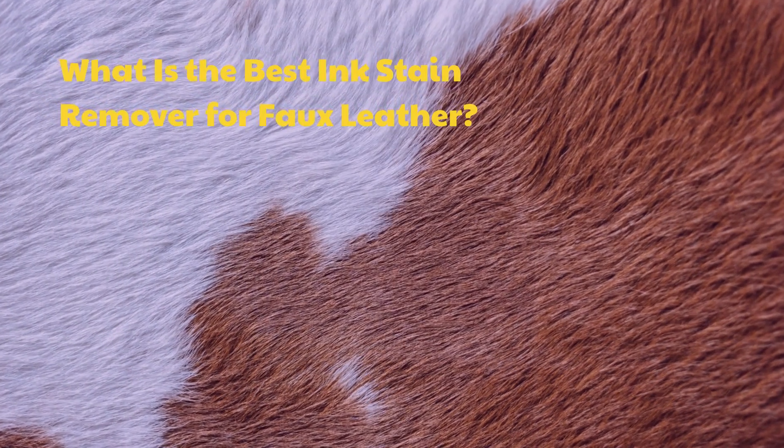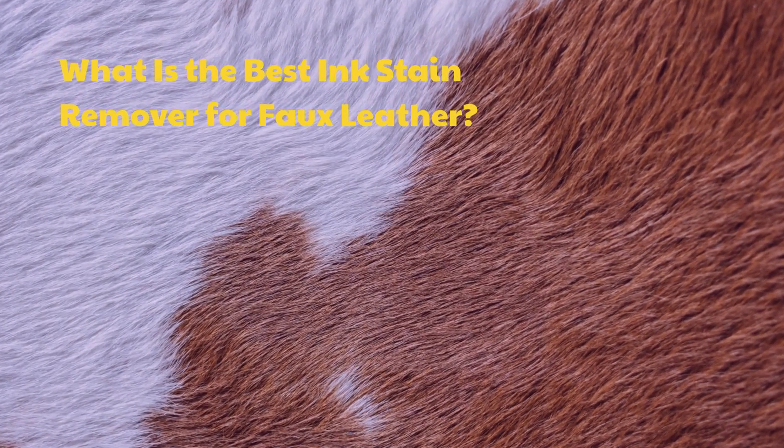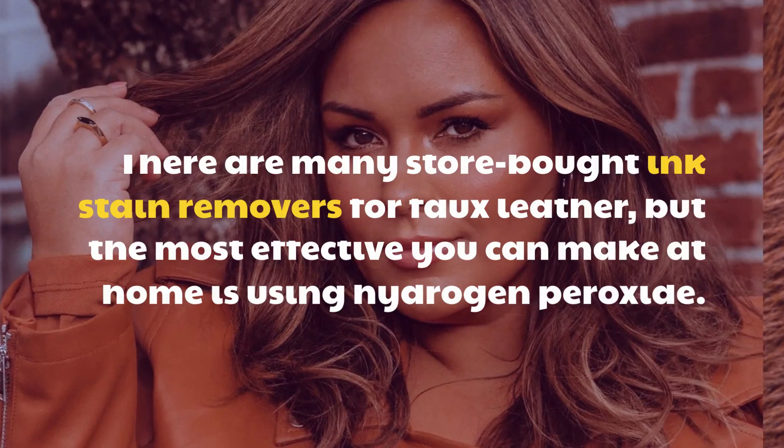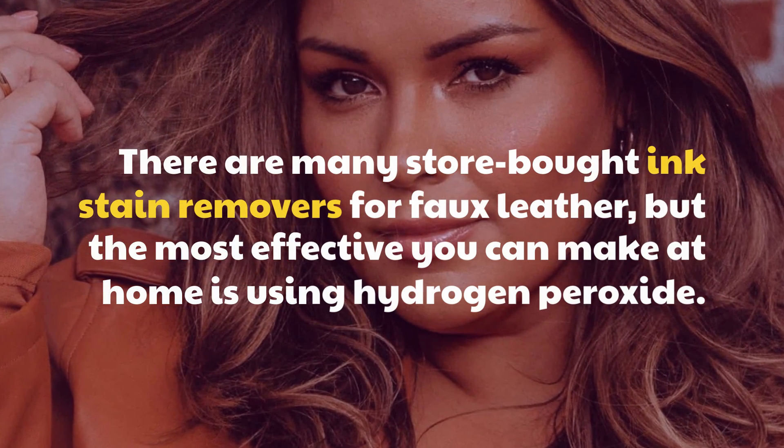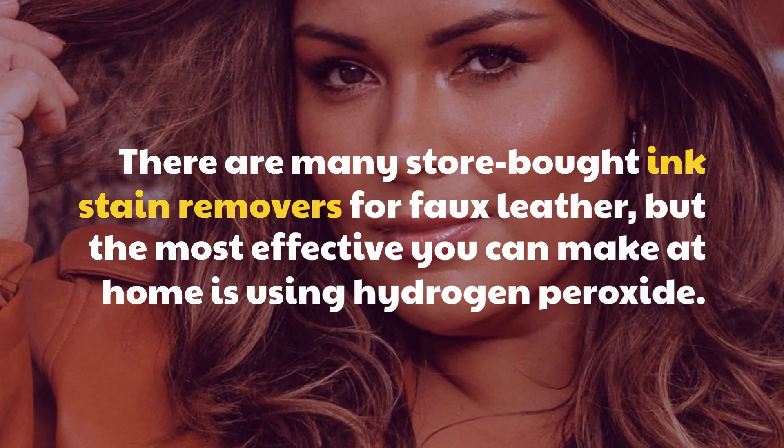What is the best ink stain remover for faux leather? There are many store-bought ink stain removers for faux leather, but the most effective you can make at home is using hydrogen peroxide.